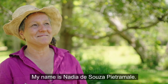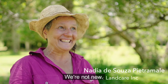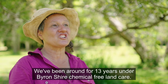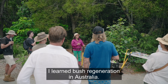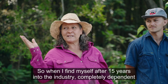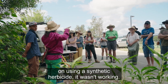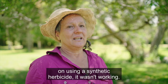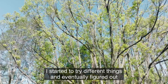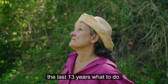My name is Nadia de Souza Pietra Mali. I'm from Organic Land Care Incorporated. We've been around for 13 years under the Byron Shire Chemical-Free Land Care. I learned bush regeneration in Australia, but after 15 years in the industry I found myself completely dependent on using a synthetic herbicide and it wasn't working. I started to try different things and eventually figured out over the last 13 years what to do.